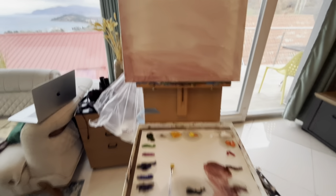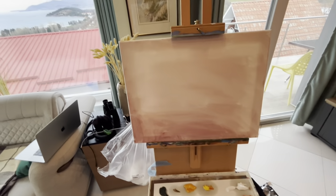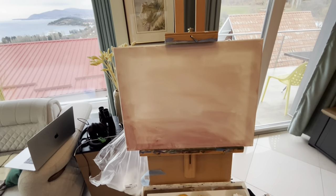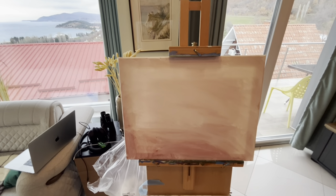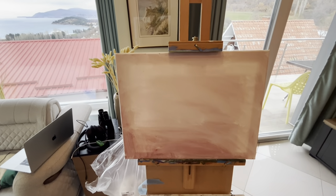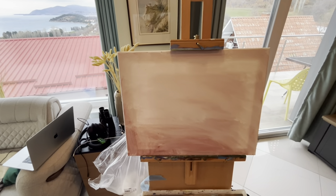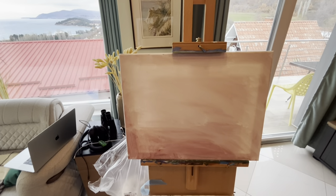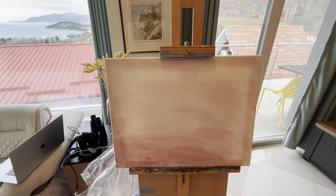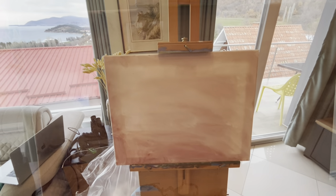I've already set up my palette — it's all laid out here so I'm ready to go. I don't always do this, but sometimes I like to put a light wash on my canvas. The reason you do this is because if you don't paint thick enough, the white canvas will peek through. But if you put a wash on, that white canvas is less apt to peek through the paint during the finishing process. So here's step one — just a wash.